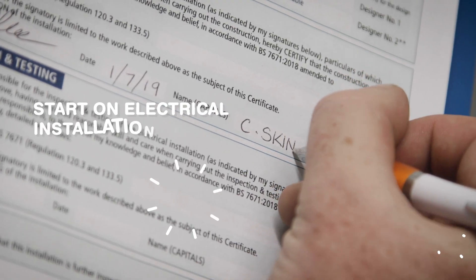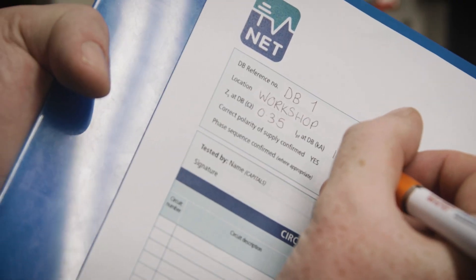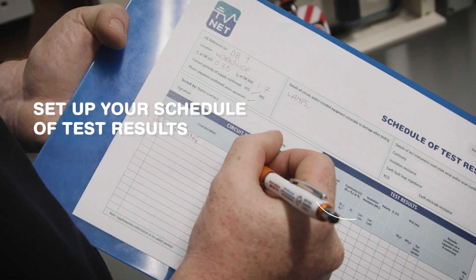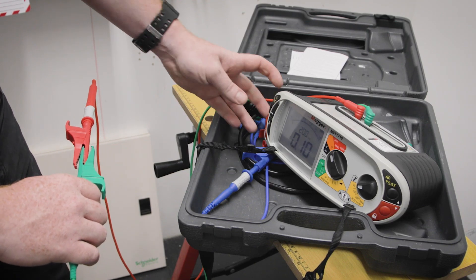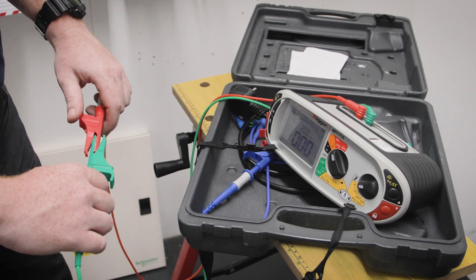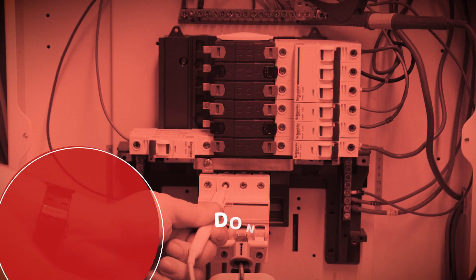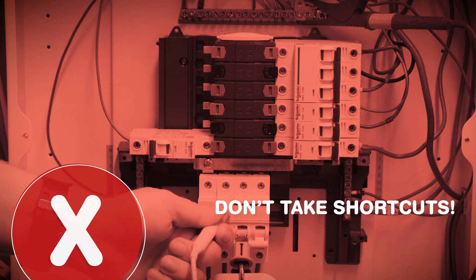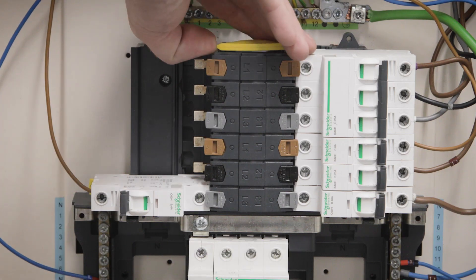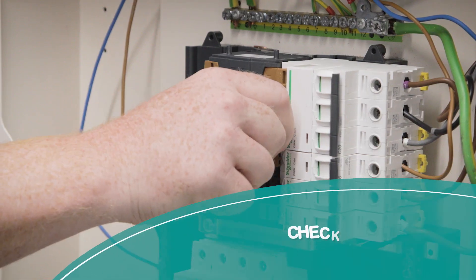Make a start on the electrical installation certificate and schedule of inspections. Most importantly, set up your schedule of test results — this will help you when you come to it later. Before you start testing, prepare the test instrument for use and set it on the correct range. Don't be tempted to take a shortcut you may have learnt on site; follow the technique you've been shown by your college or training provider.